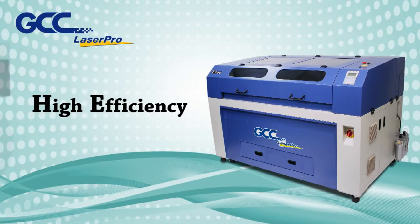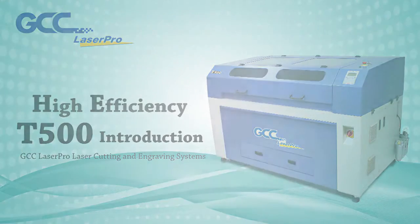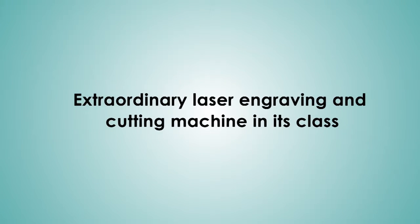High-efficiency T500 introduction — GCC Laser Pro laser cutting and engraving systems: an extraordinary laser engraving and cutting machine in its class.